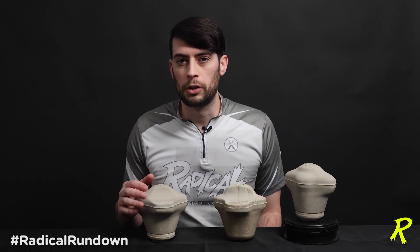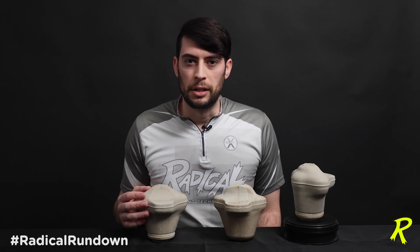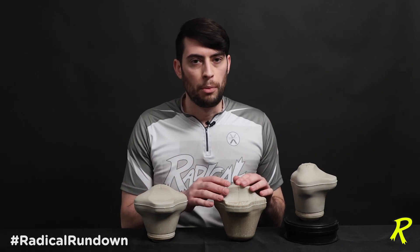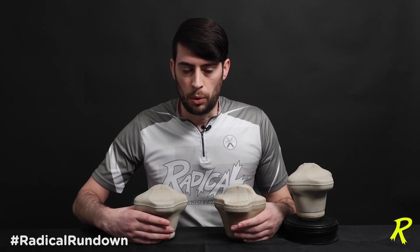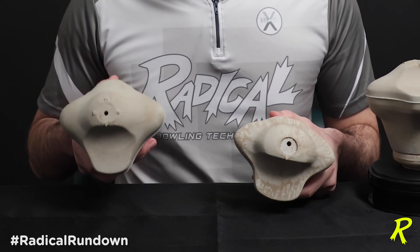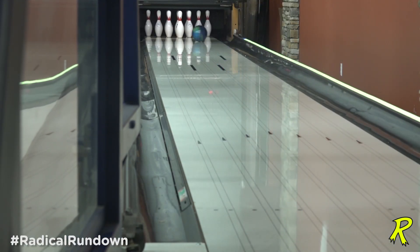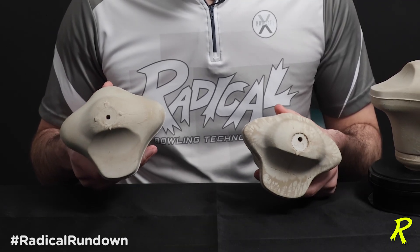Effectively, this core is a stronger version for a couple of different reasons. First we'll talk about the similarities and the reason that this still gives you that same Katana ball motion that you're used to seeing. Of course we have our moment arms on the sides on the intermediate axis. When I flip these two cores forward, you'll notice that on the new core, in my right hand, the beefed up moment arms are going to give you a little more motion down the lane, help the ball retain axis rotation longer, and unload a little more on the back of the lane.